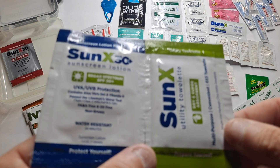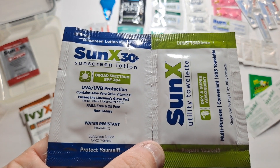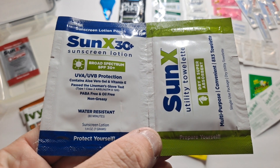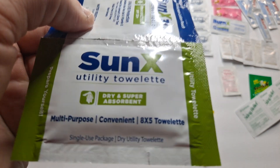This is sunscreen lotion, 30 SPF, UVA and UVB protection with aloe vera and some other vitamins. And the other is a utility towelette — kind of like the super hand wipes, same concept.